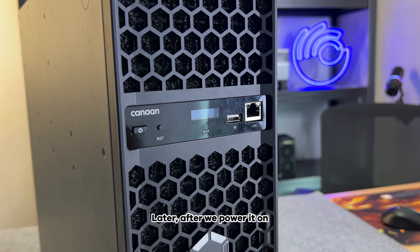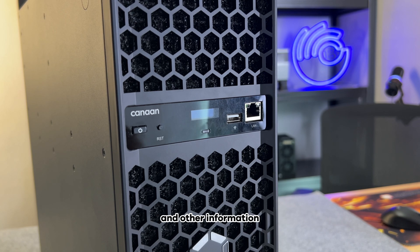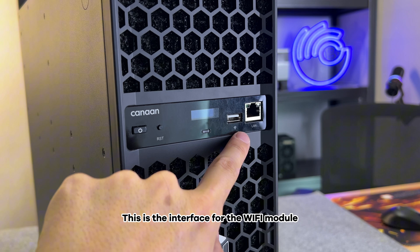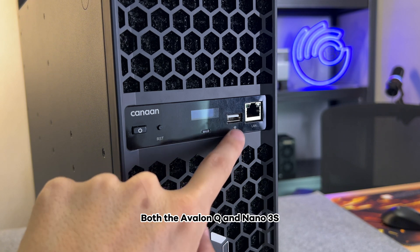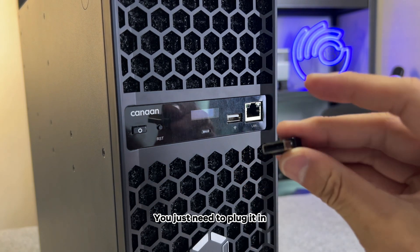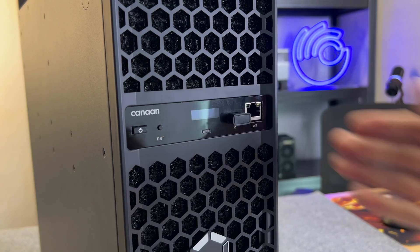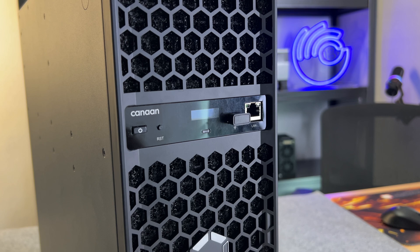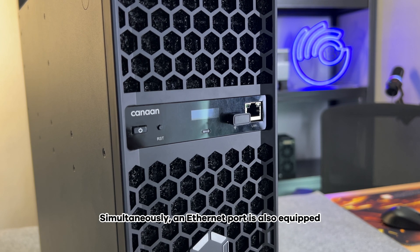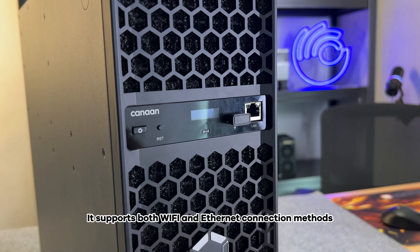In the middle is a display panel. After we power it on, you can see your IP address and other information. This is the interface for the Wi-Fi module. Both the Avalon Q and Nano 3 have introduced this Wi-Fi Bluetooth — you just need to plug it in and then you can enable your Wi-Fi function. An Ethernet port is also equipped. For friends who prefer to use Ethernet cables, you can also directly use the Ethernet port. It supports both Wi-Fi and Ethernet connection methods.